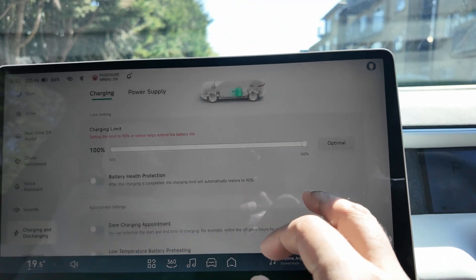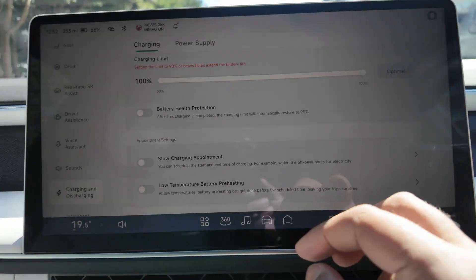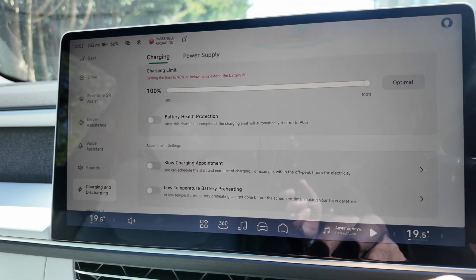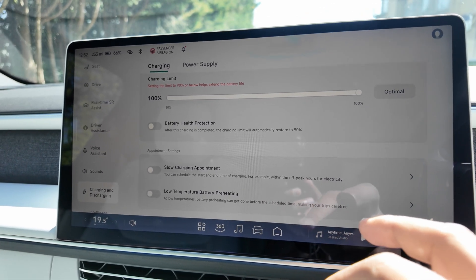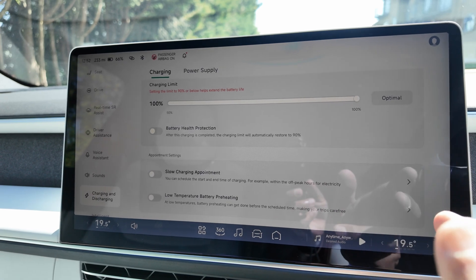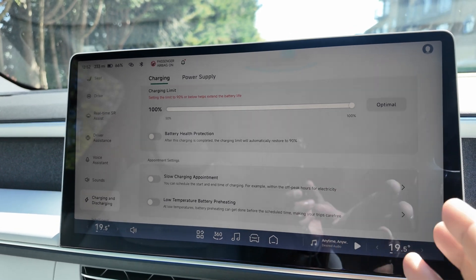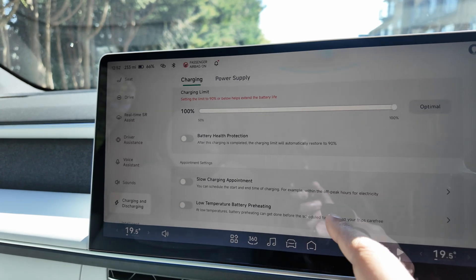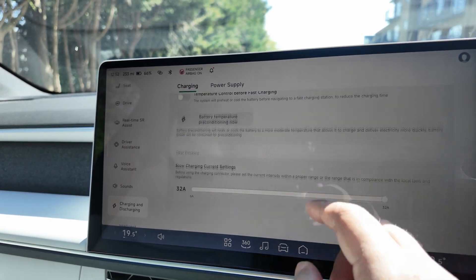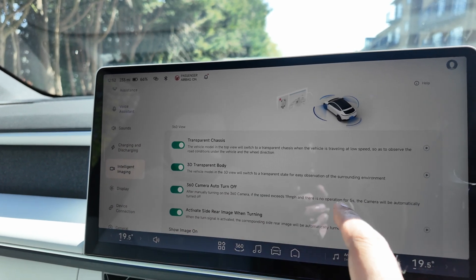We haven't had to charge it yet — it arrived at 74%, now at 66%. I drove about 30 miles yesterday and it's fairly accurate: started at 264 miles range, now showing 233 miles. The real-world range is something I'd like to look at in another video — let me know if you want that.